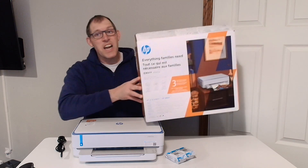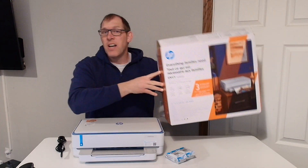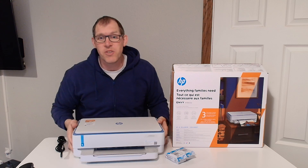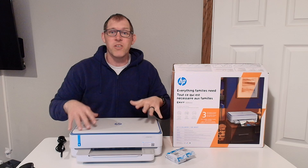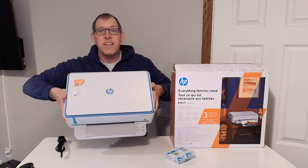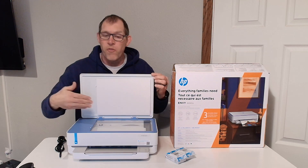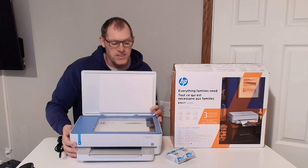This is the HP Envy 6065e printer and I just opened the box. I wanted to show you what comes in the box and give you a 360 view all around the printer. Starting with the printer itself, the 6065e is fairly compact, and it does include a full flatbed scanner on top, which is a nice feature to have if you need to scan items.